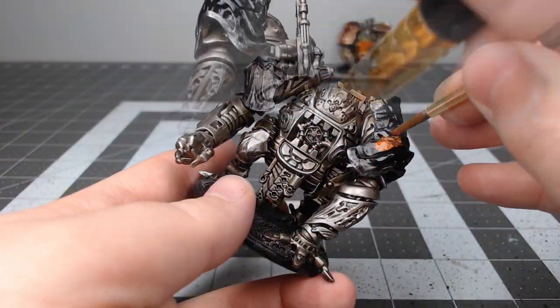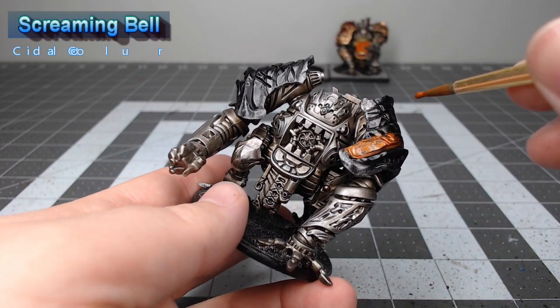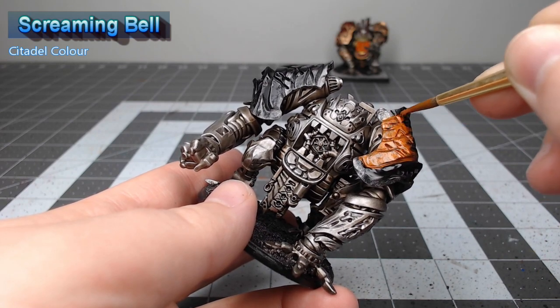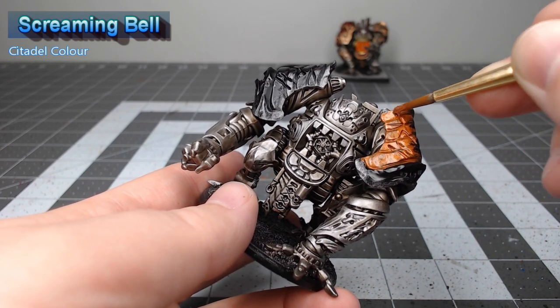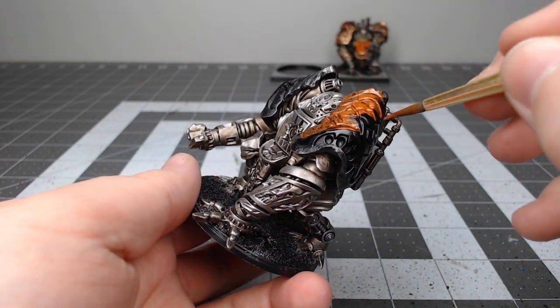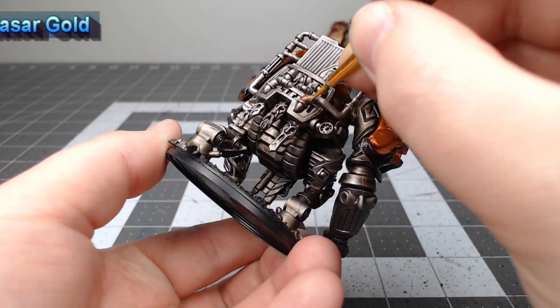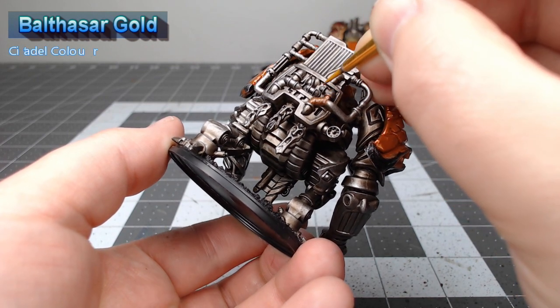Now that we've finished up the iron color on the model, it's time to take Screaming Bell. We're going to put this on the shoulder pads and on a couple of other random panels across the model — this will create some contrast as we start putting additional colors on the model. We're also going to take Balthazar Gold and use this to paint any pipes that appear on the model.